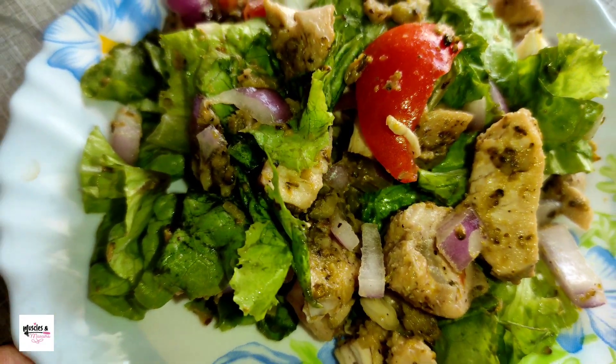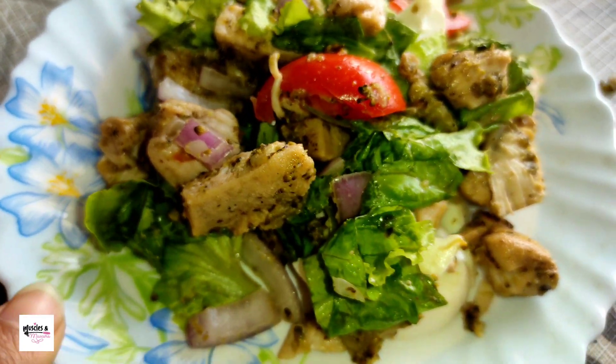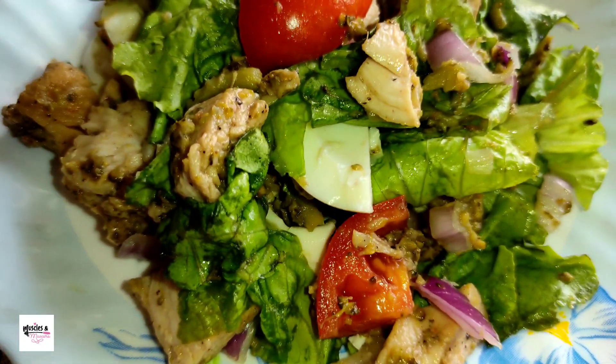Hello friends, welcome back to my channel. If you like, I am very happy. This is a good recipe for today. I am going to share the chicken salad recipe.